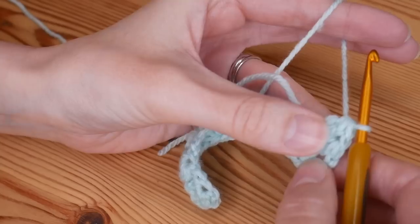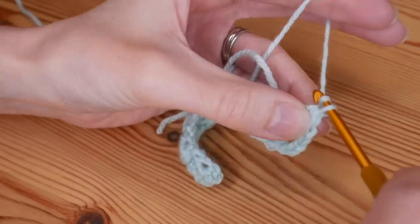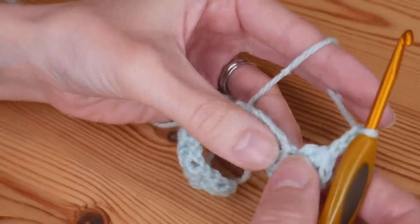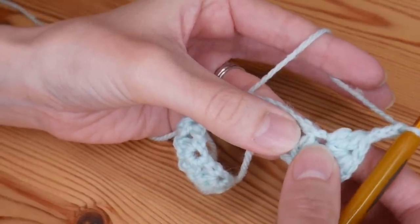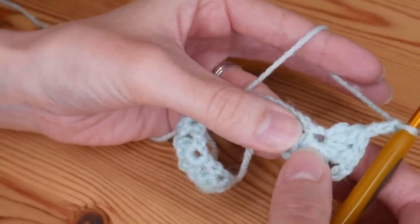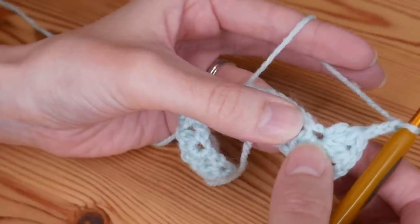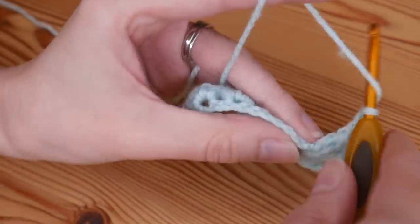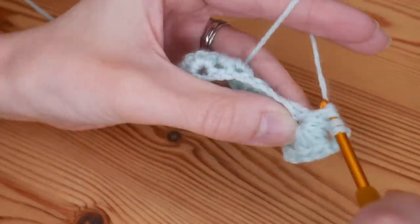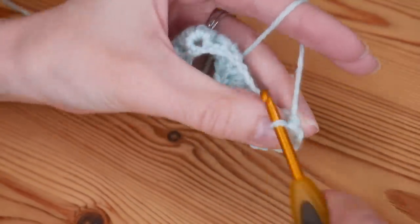That is the start of our short edge. Now create another corner by doing your chain three, and then once again work into that very same chain — the one we've done all these other stitches into — and put another V stitch into that same space. You'll have three sets of cluster V stitch worked into that very same chain.